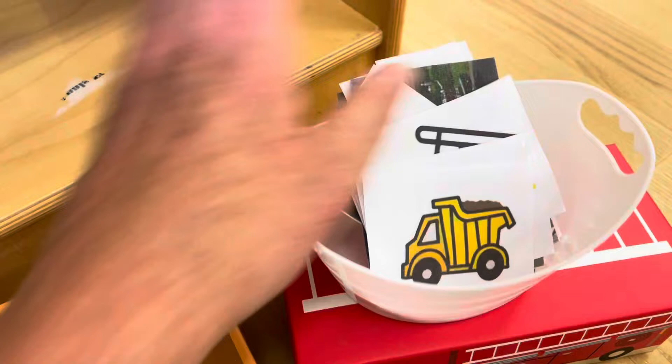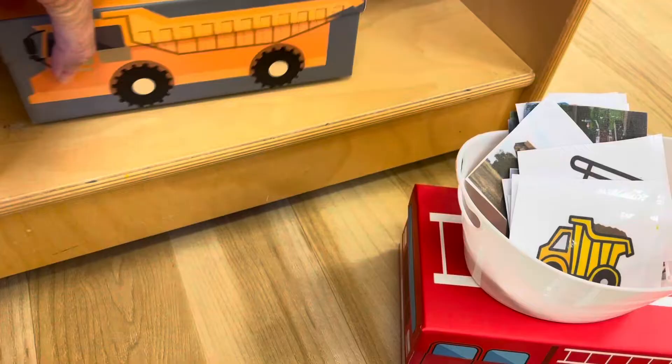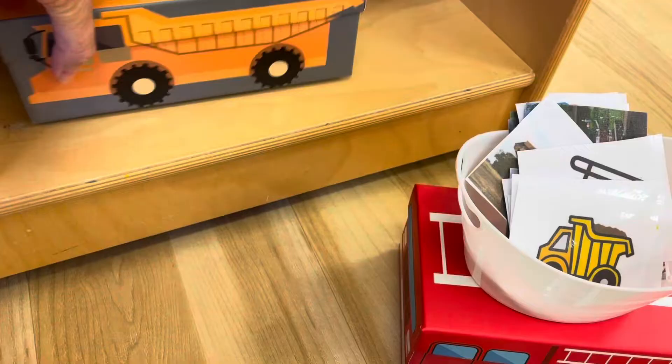Originally I was going to put a slit in the boxes so the children could just slide the cards through, but I thought it was also a really good skill to practice opening and closing boxes, so I decided to just leave them the way they are.